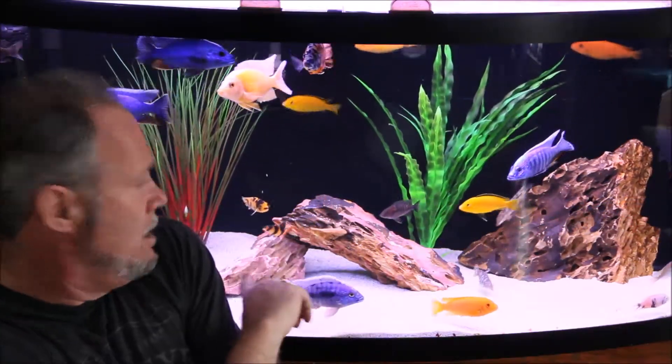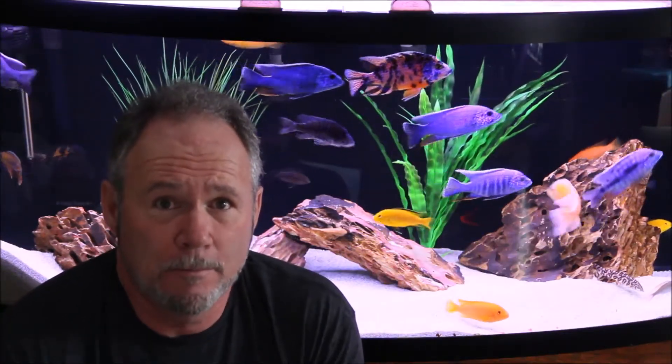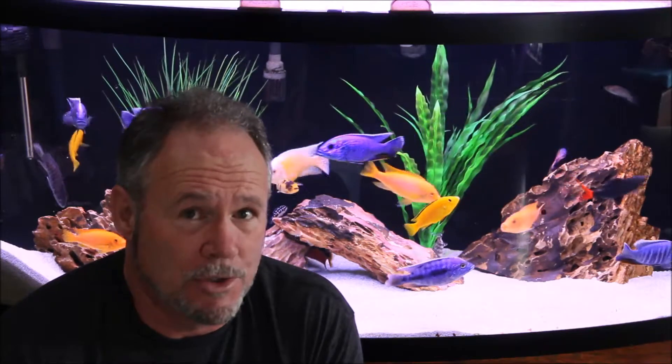So back to my water being at 7.4 — after doing some research I had a large piece of driftwood in the center of the tank, which I've replaced, as you can see here, with some rock. I thought for certain that this would solve my problem. But after removing it and doing some water changes I found there to be very little difference. It may have been a little closer to 7.6 but not much.